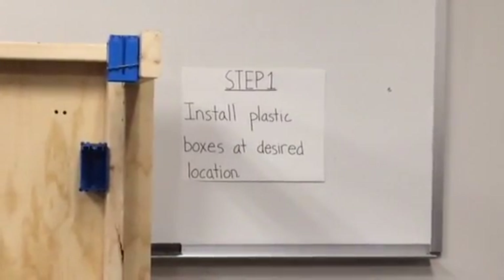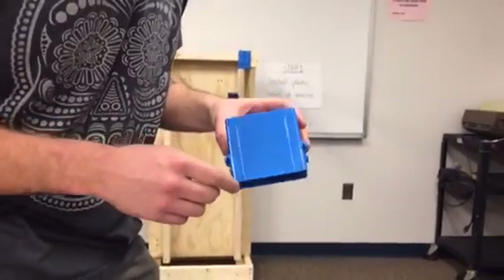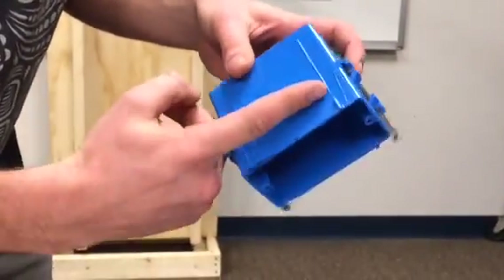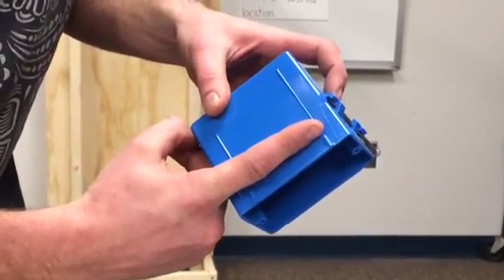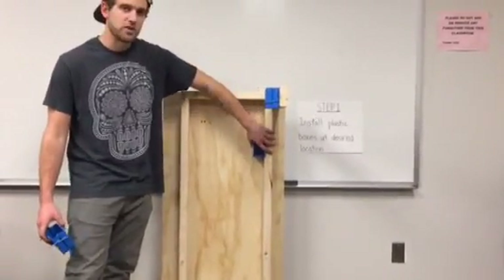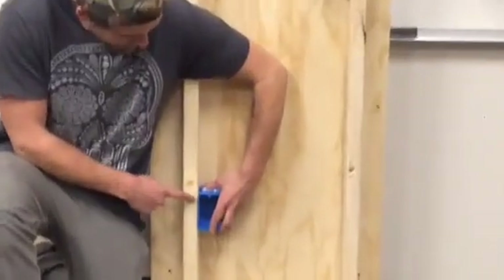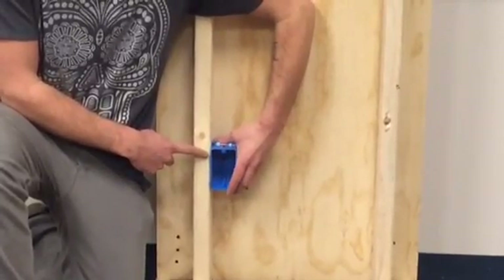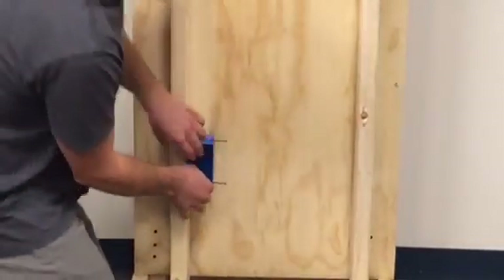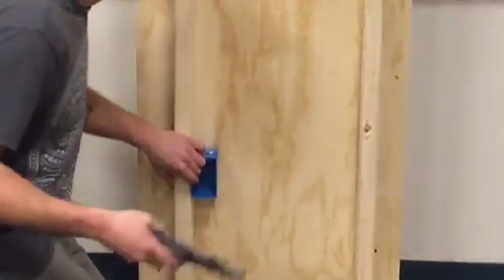Step one is to install the plastic boxes at your desired locations. You see these little bump-outs right here? It's about maybe an eighth of an inch from the box. You want to make sure you get these flush against the front of the 2x4. I've already installed these boxes — one for the light and one for the switch. This last one is for the receptacle. You want to keep these bump-outs flush with the front of the 2x4 because when you put the drywall on the wall, it's half-inch thick. The front of the box will be completely flush with the drywall. So let me nail this in real quick — and there you have it.